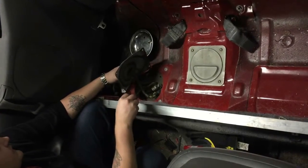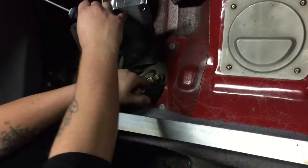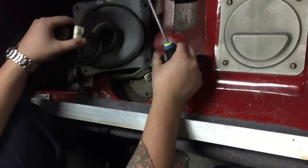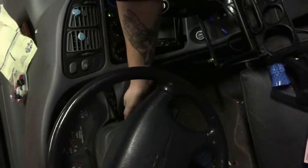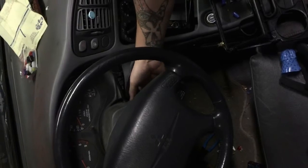Now once you pull off the cover, you'll see two connectors connected to the fuel pump. What we're going to do is disconnect those two. Now that those are disconnected, we're just going to try to start the engine — obviously it's not going to start with the fuel pump disconnected, but what this does is depressurize the fuel system.